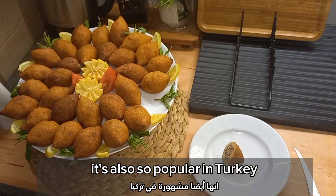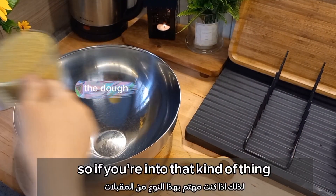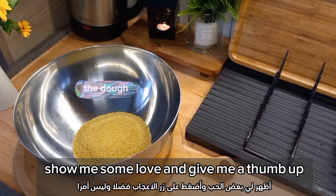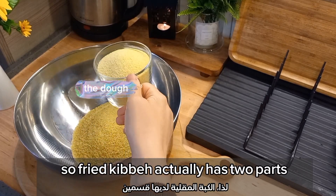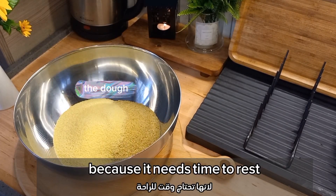It's also popular in Turkey and has so many versions all over the world. So if you're into that kind of thing, pay attention, and before we get started show me some love and give me a thumbs up. I'd like to thank all of you for all the support. Fried kibbeh actually has two parts: the filling and the dough. We're gonna start with the dough first because it needs time to rest.